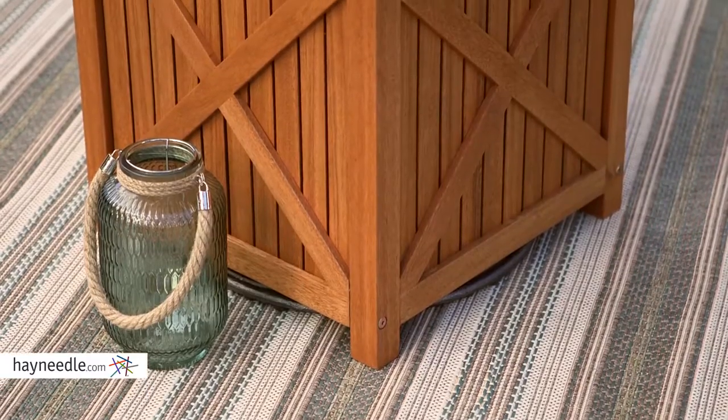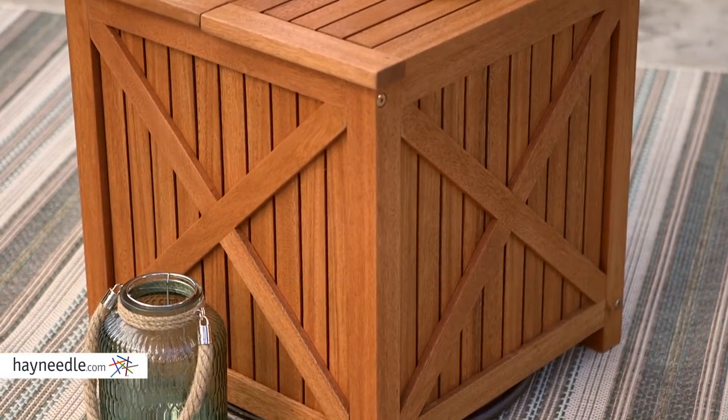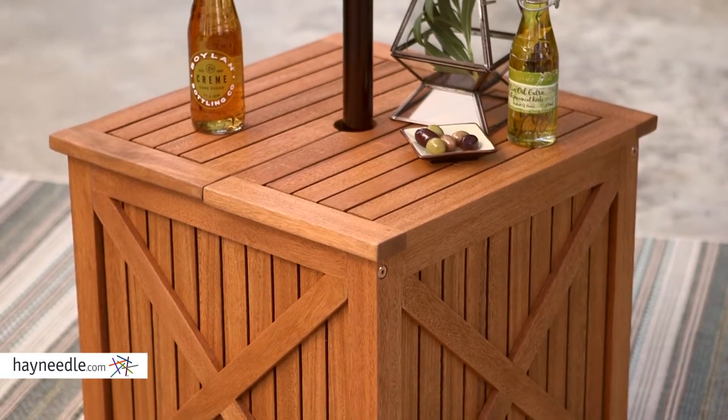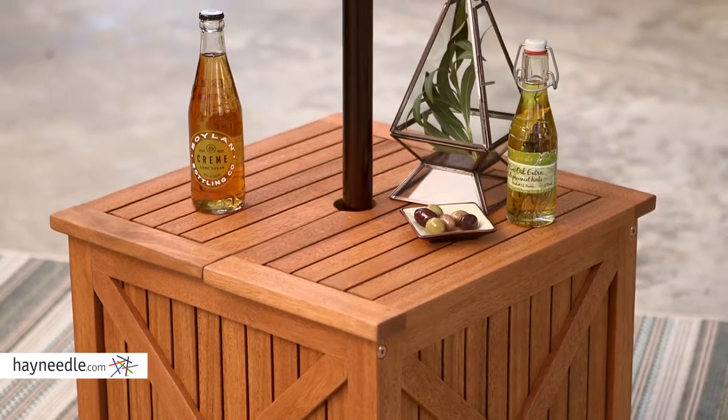Carefully crafted from eco-friendly and durable eucalyptus wood, eucalyptus wood is sustainable but strong and weather resistant, making it perfect to be enjoyed outdoors while making a positive impact on the environment.